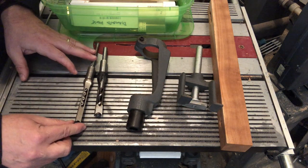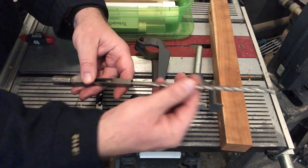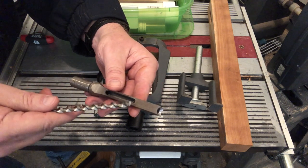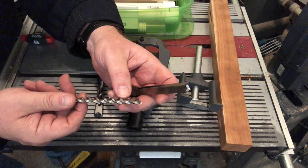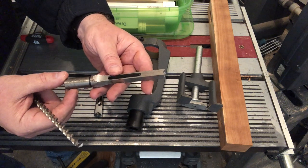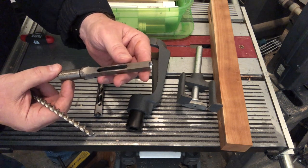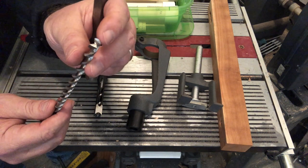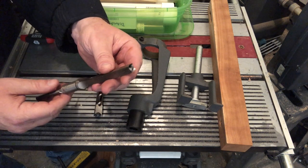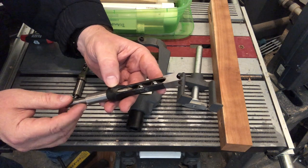The most interesting part of this whole setup are these hollow chisels. You'll notice they have a drill bit inside of them. Pull that drill bit out, and it is a square chisel. On the side here is a place where the chips are ejected, and they're ejected by the flutes on the drill bit. This is an old-style hollow chisel sold by Shopsmith, made by Forest City Tools in North Carolina. It has two flutes and two sharp edges.